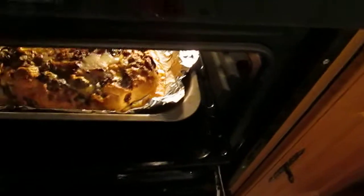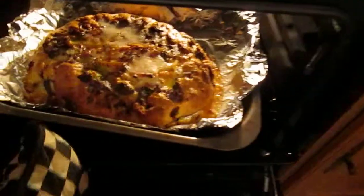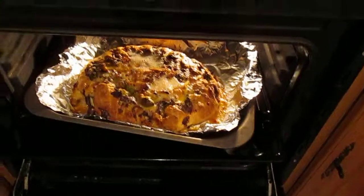I'm back with Part 3 of my English Russian pie. Here is the pie — it's been in the oven now for 55 minutes. You can see how well cooked it is.